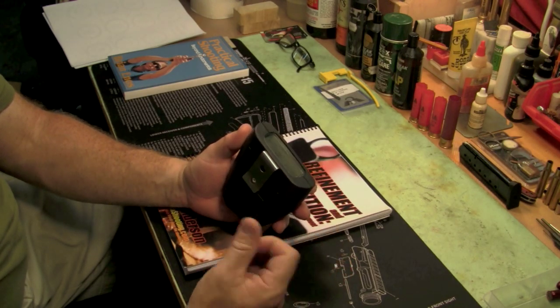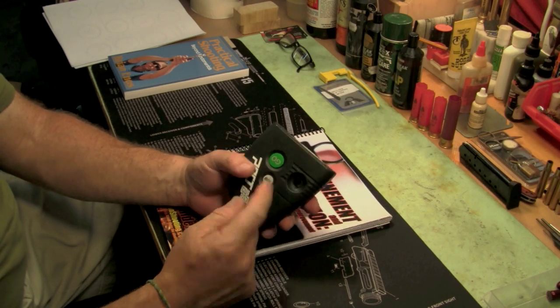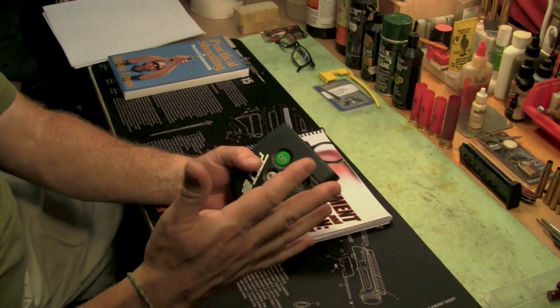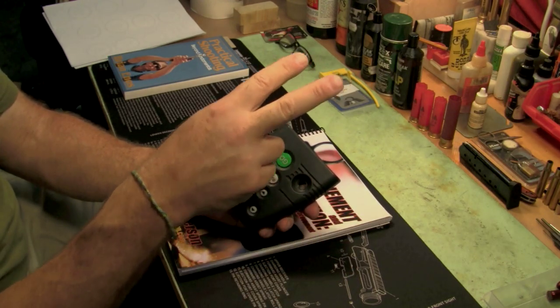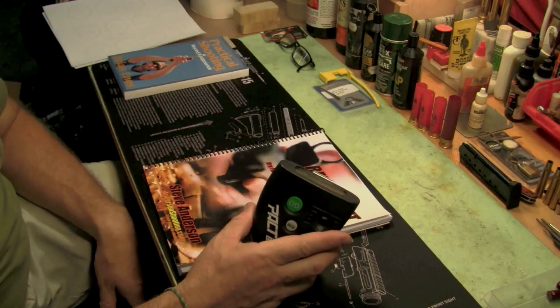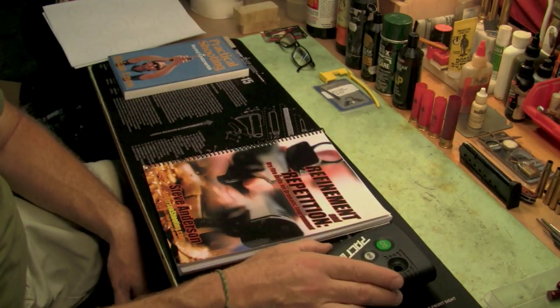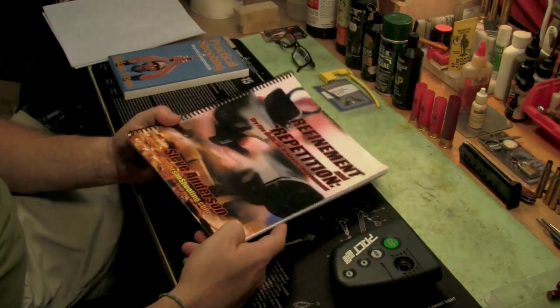That's set to a par. You can set it to a par time so you have a certain amount of time before the drill is over. So you set it for a two-second par time, hit the button, it goes beep, then two seconds later goes beep again. So whatever you were doing — whether it's drawing from holster or indexing at target — you have to do that within that time. You can set that par time to anything, and of course it has a regular timer for regular applications. Refinement and Repetition is fantastic — it's one of the bibles of shooting drills by many people's accounts.